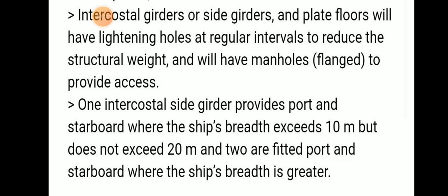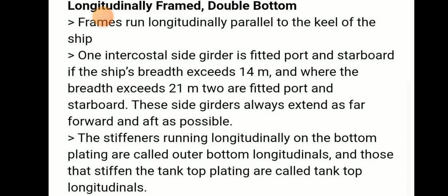Intercostal girders or side girders and plate floors have lightening holes at regular intervals to reduce structural weight, and have manholes to provide access. One intercostal side girder is fitted port and starboard where ship breadth exceeds 10 meters but does not exceed 20 meters. Two are fitted port and starboard where the ship breadth is greater than 20 meters.